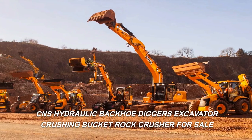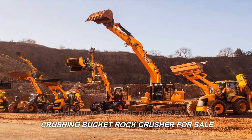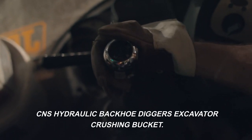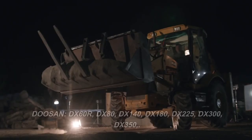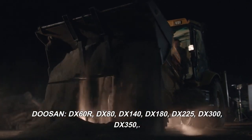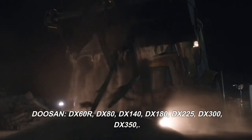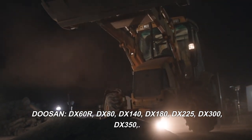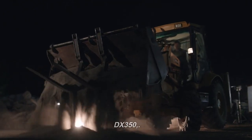CNS Hydraulic Backhoe Diggers Excavator Crushing Bucket Rock Crusher for Sale. Compatible with Doosan excavator models: DX60R, DX80, DX140, DX180, DX225, DX300, and DX350.